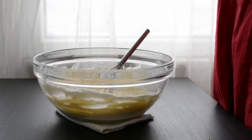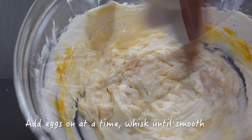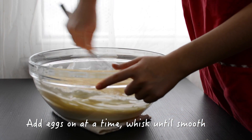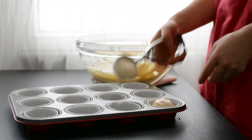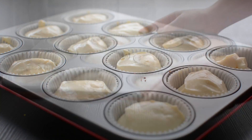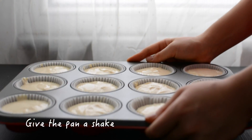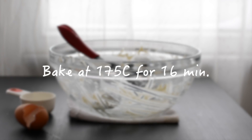Now add the eggs one at a time and whisk until smooth after each addition. Make sure you don't incorporate too many air bubbles — the finished batter should be silky smooth. Drop a spoonful of batter into each muffin hole using an ice cream scoop. Then give the pan a tap and a jiggle and bake at 175°C for 16 minutes.